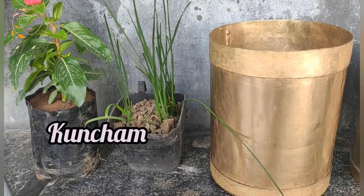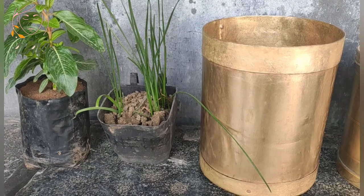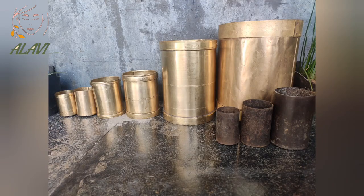This is the biggest of all, named Kuncham, and it's approximately equal to four cages of rice. For easy understanding: the first jar is Kuncham, the second is Adda — one Kuncham equals two Adda. The third is Tawa — one Adda equals four Tawa, which means one Kuncham equals eight Tawa.